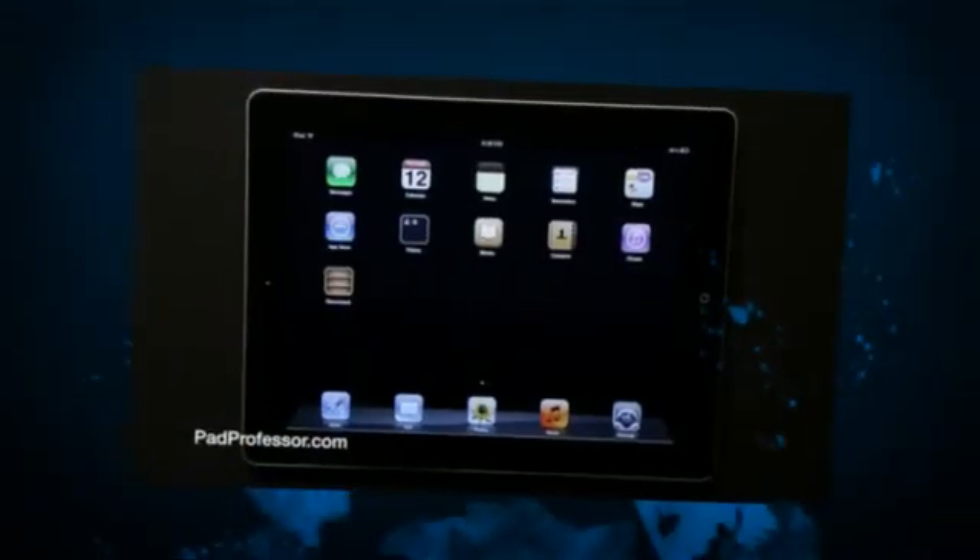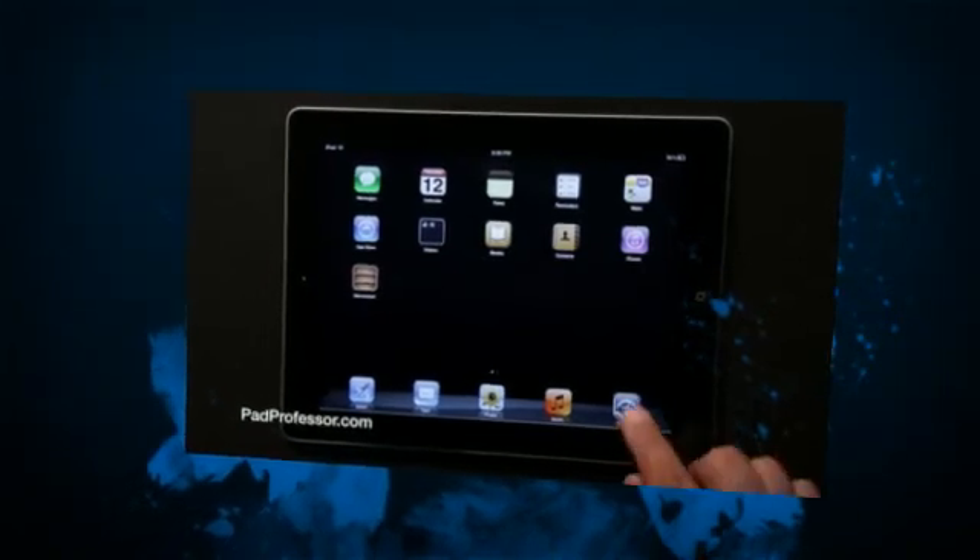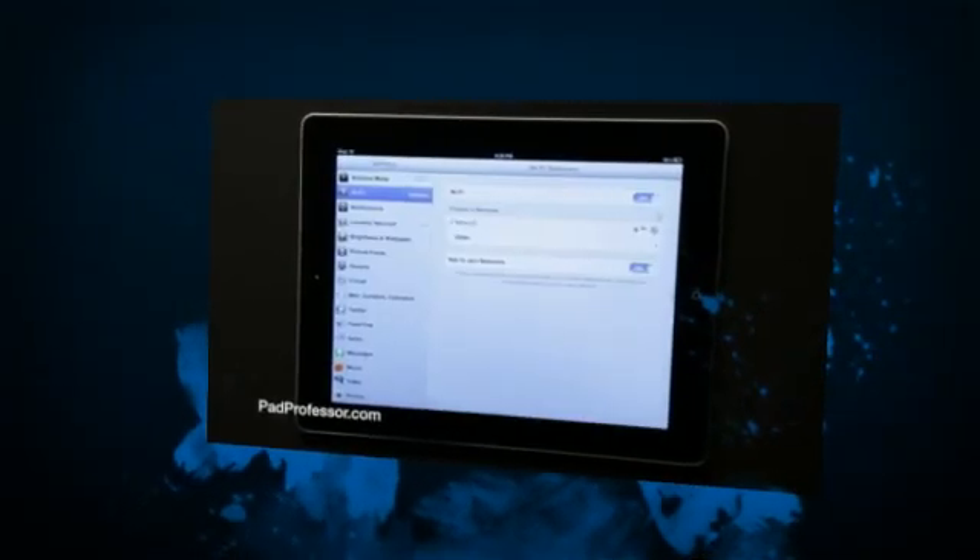The iPad has some cool multi-tasking gestures. To turn them on, tap Settings, then tap General.